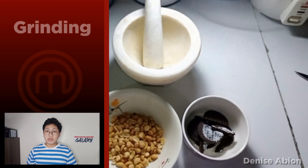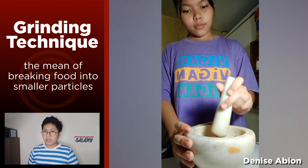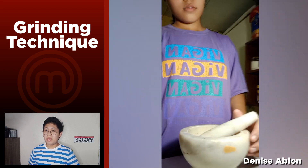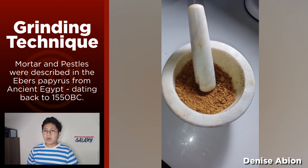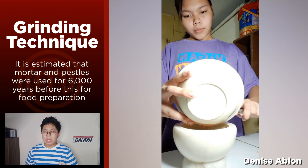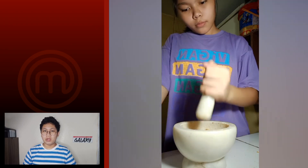The grinding method is the method of breaking down any food into food particles. It can be done with almost any food because of the technology we have today. But the most used tool is the one that dates back to the ancient Egyptians — and this is the mortar and pestle. Let's move on to our seventh preparation demonstration.